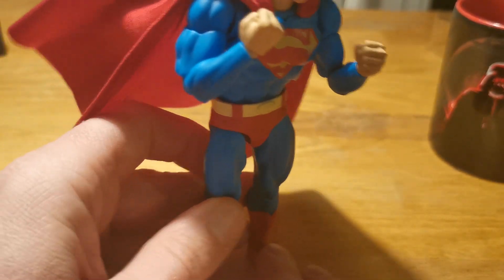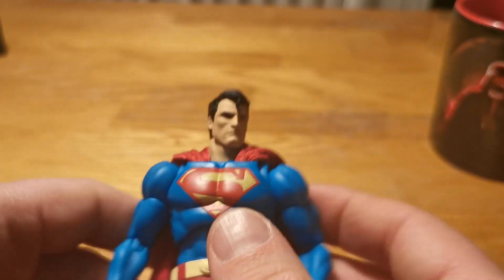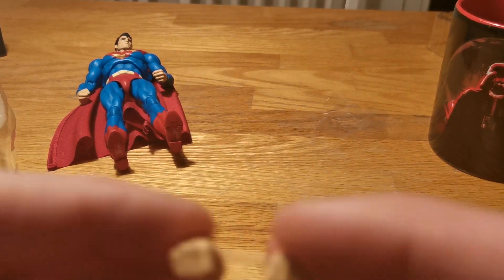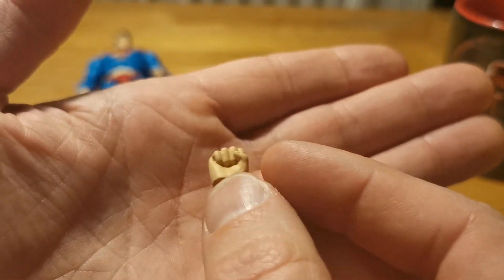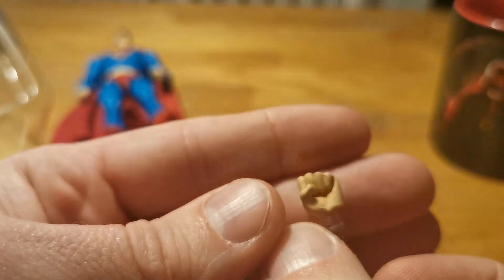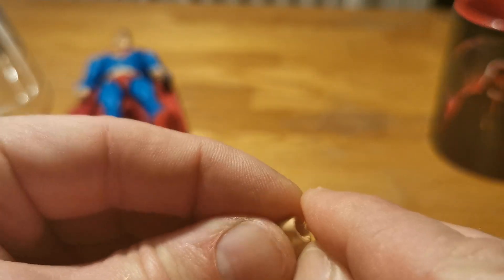Now let's take a look at the accessories. We got some great accessories here. We got four extra pairs of hands. This set is for holding Batman's cape, I think, because Batman has the same hands — and Return of Superman has the same hands.